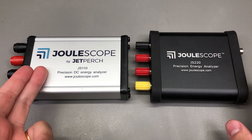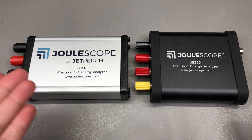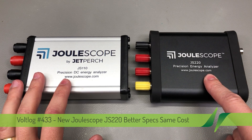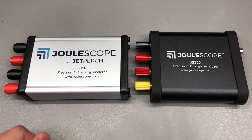Even though the original Julescope had awesome specs and was very affordable, Matt Liberty, the creator of Julescope, worked on it in the spirit of a true engineer to make it even better and launched the new Julescope, model number JS220. This retails for exactly the same price as the previous model, which was probably not easy to do considering the general state of the world right now.